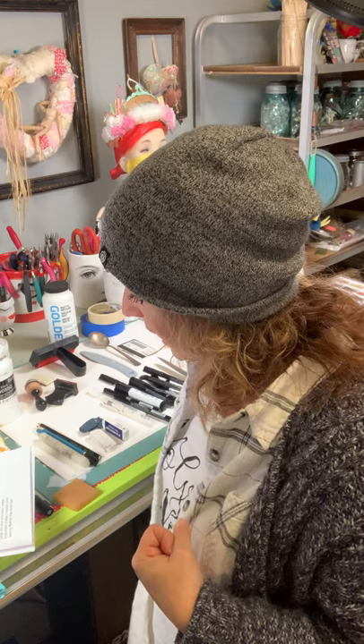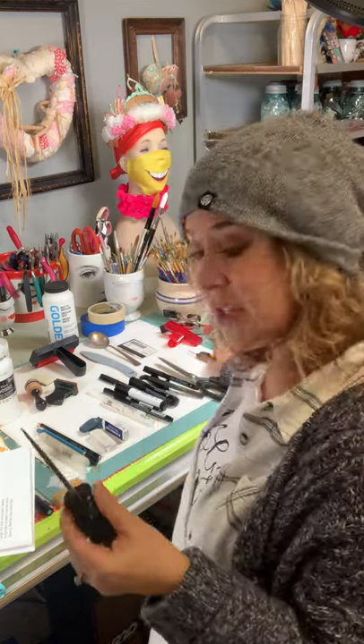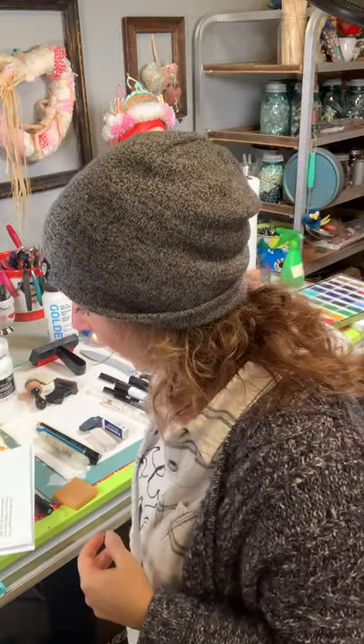An awl and a pokey tool — an awl is good for punching holes in paper or fabric, and for marking things. The pokey tool is just a sharper, smaller version of an awl. Both are really good depending on what kind of holes you want to punch. I got those at Home Depot.